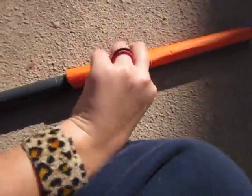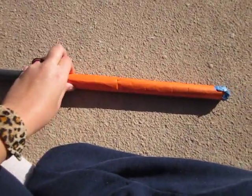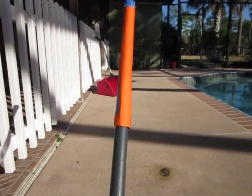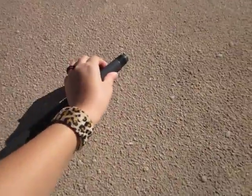Then all you have to do is slip it up on the end of your PVC pipe and blow. The rocket flew! All I did is blow into here — the air came through here and blew the rocket through the other end.